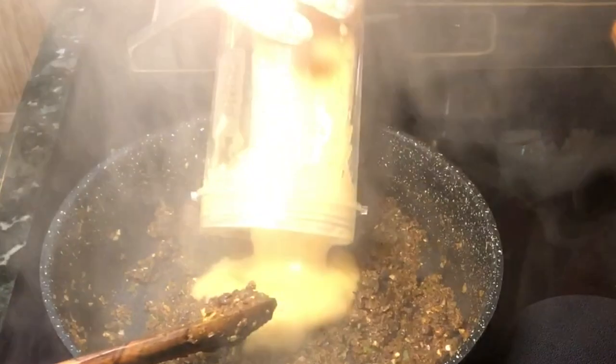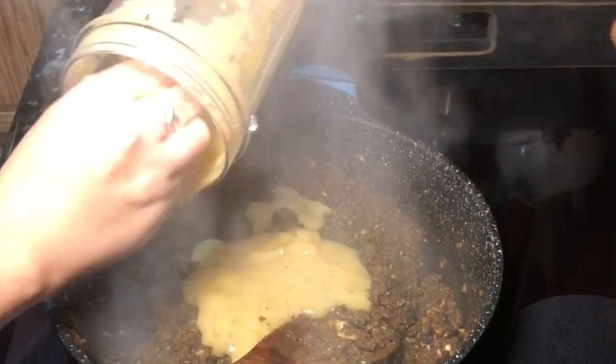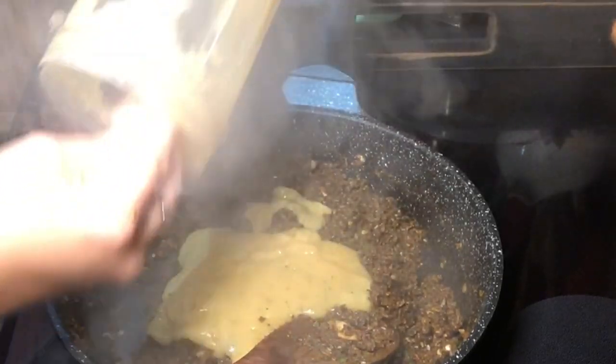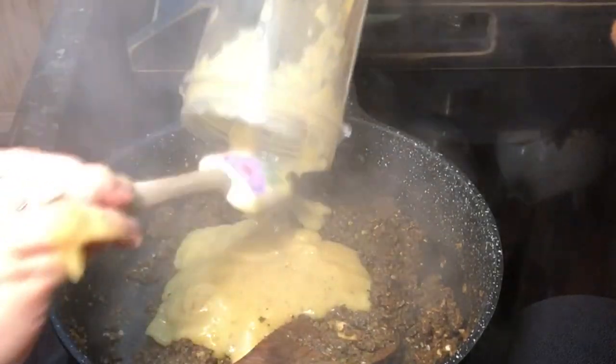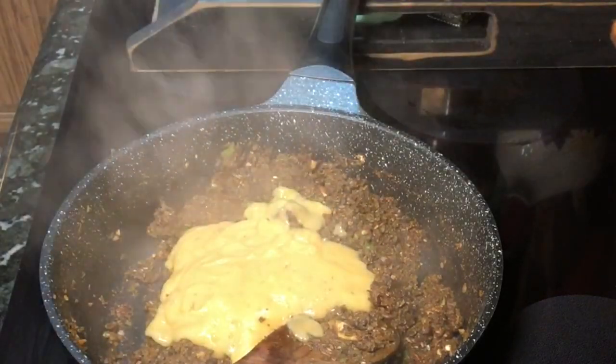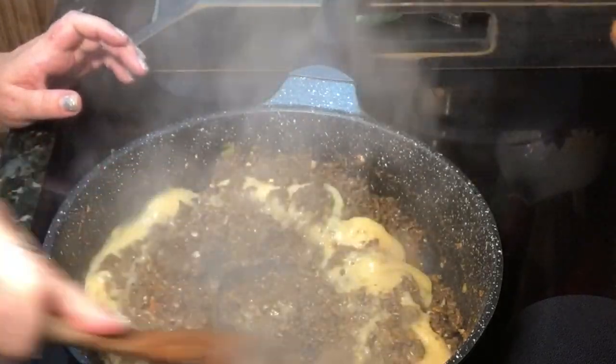Here I'm adding in one cup of cauliflower that I steamed and then pureed with half a cup of vegetable broth. This is just going to replace the cream of mushroom in the original recipe and add the creaminess that we're looking for.